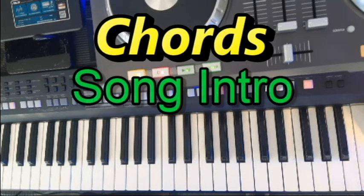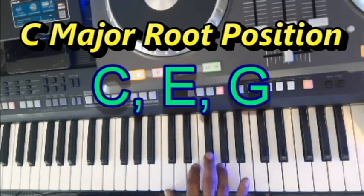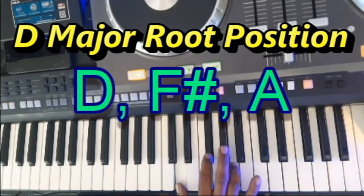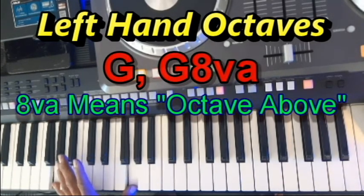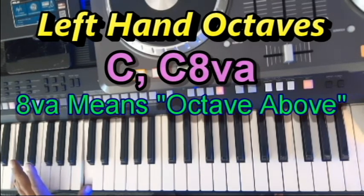Starting in the right hand, the chords we will be playing are G major, C major, and D major. The left hand will be playing octaves: G, C, and D.